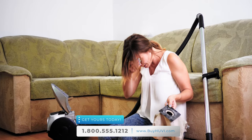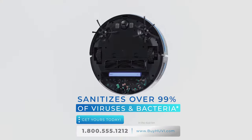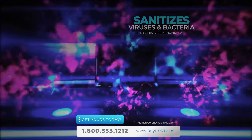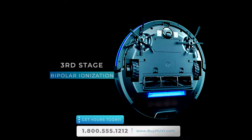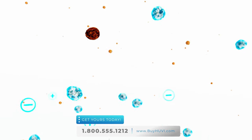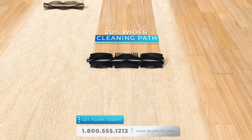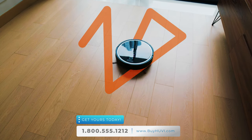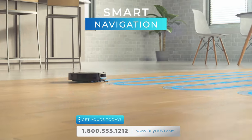Other robot vacuums collect dust, allergens, viruses, and bacteria from the floor that can be re-released into your home's air. But UV's second stage of clean is a built-in UV-C light that sanitizes over 99% of viruses and bacteria in the dustbin — that includes the coronavirus. UV is the only robot vacuum that sanitizes what it picks up. UV's third stage utilizes bipolar ionization to actually clean the air in your home, removing and neutralizing nasty pathogens. UV's cleaning path is a massive 20% wider than leading robot vacuums, and UV uses smart navigation that senses the surroundings of a room and cleans row by row.